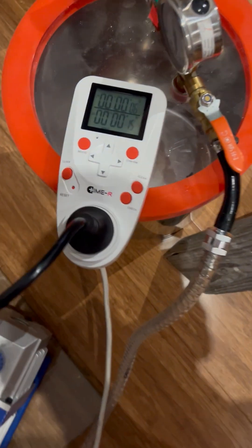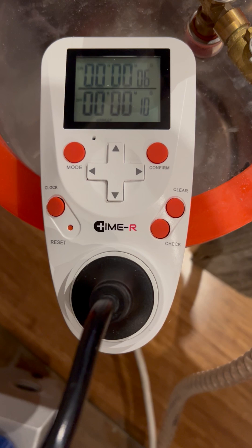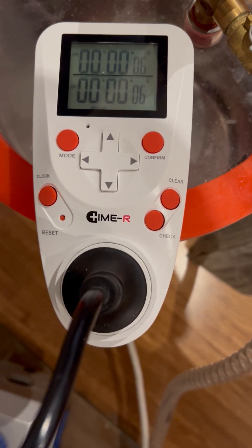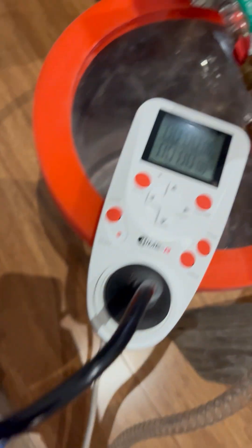Then get a $50 timer from Amazon that allows you to set a timing cycle for about five seconds on, one minute off. That makes sure that your vacuum pump doesn't go too hard and start spewing oil. Now the other thing here is...